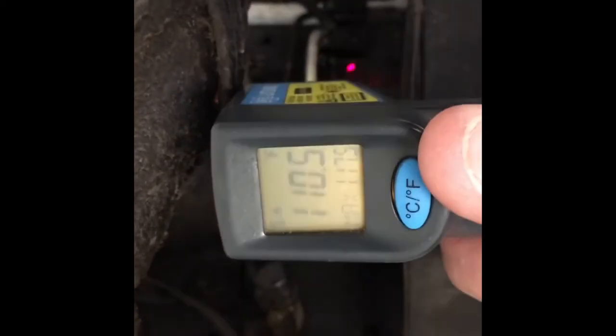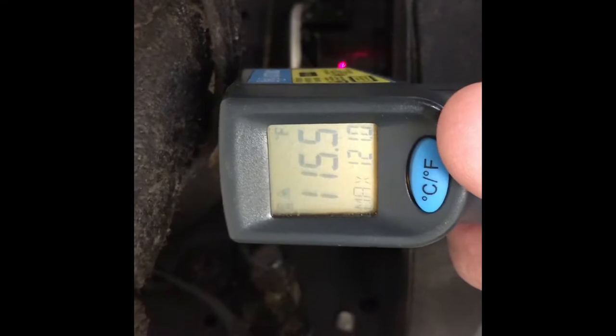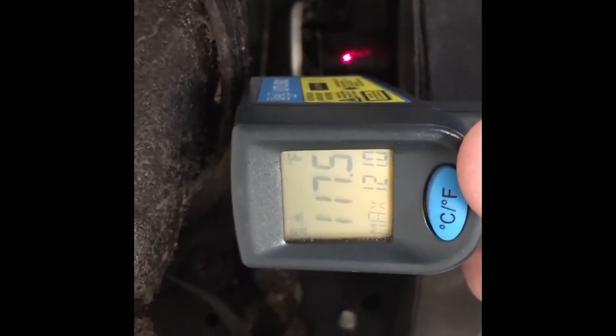I'm Serious Refrigeration dot com. This is the temperature of a brand new motor — 9 watt, 115 volt, clockwise — running for 15 minutes on a two-door refrigerator. I'm just going to start doing some temperature checks to see what new motors and old motors read. This brand new motor is running at basically 115 degrees, somewhere between 115 and 117.